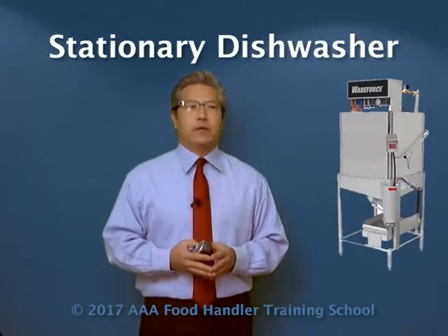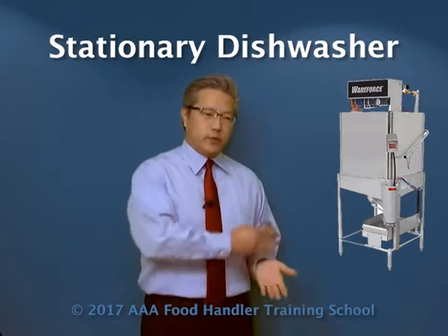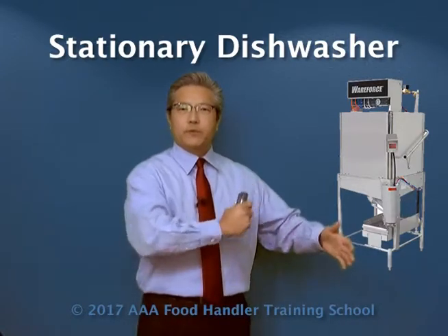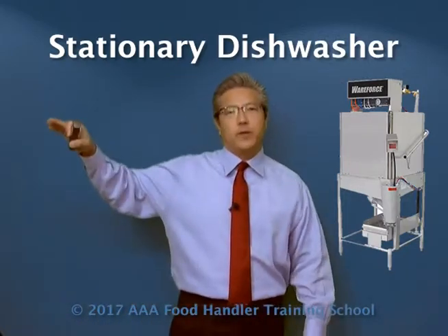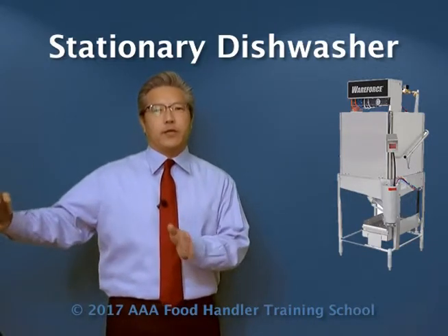In a mechanical — that is an automated dishwashing system — we have different types of machines. There are machines with a stationary rack type. What that means is when the dirty dishes come in, you're going to scrape off all the leftover food. You're going to use a sprayer to spray them down and get as much food off as you can. Then we're going to rack it, open the machine, slide the rack in, close it, turn it on. The rack does not move — it's a single rack stationary machine.